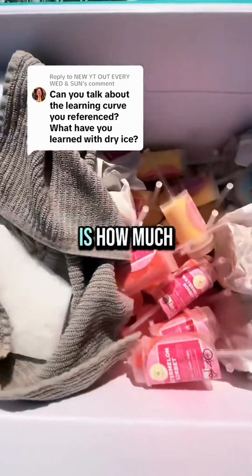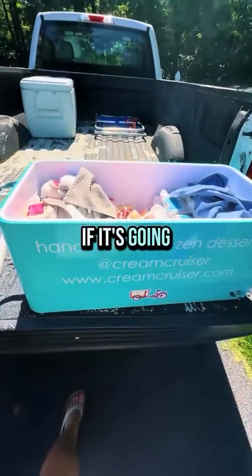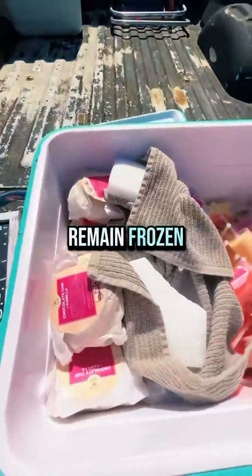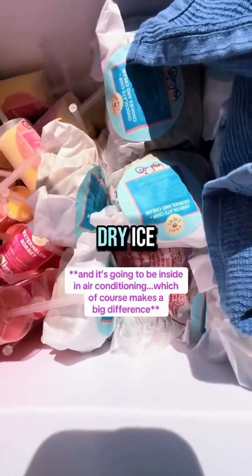Number two is how much dry ice you should be using. This is really going to be dependent on the temperature, if it's going to be in the sun, and most importantly, how long the product needs to remain frozen. This cooler is heading to a wedding and it's going to be quick — less than two hours — so therefore I have a very small amount of dry ice.